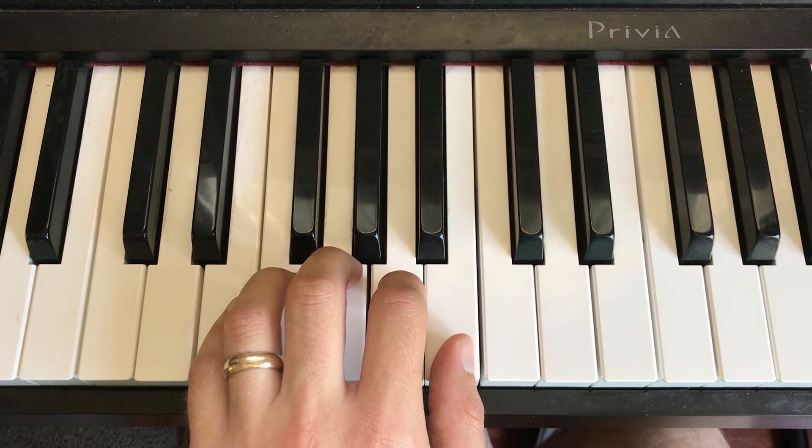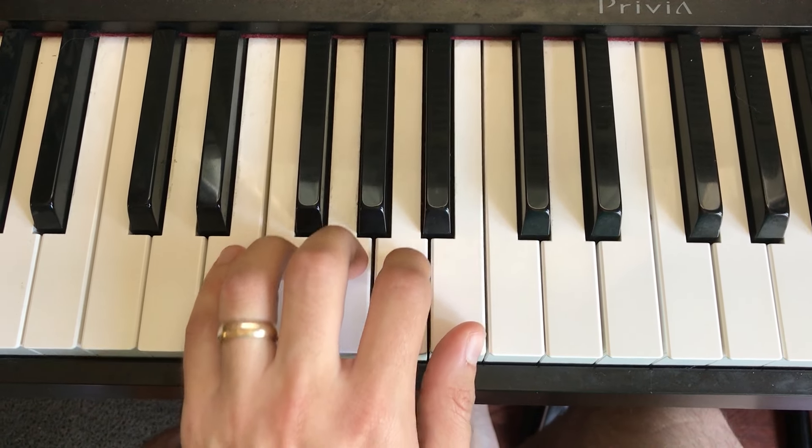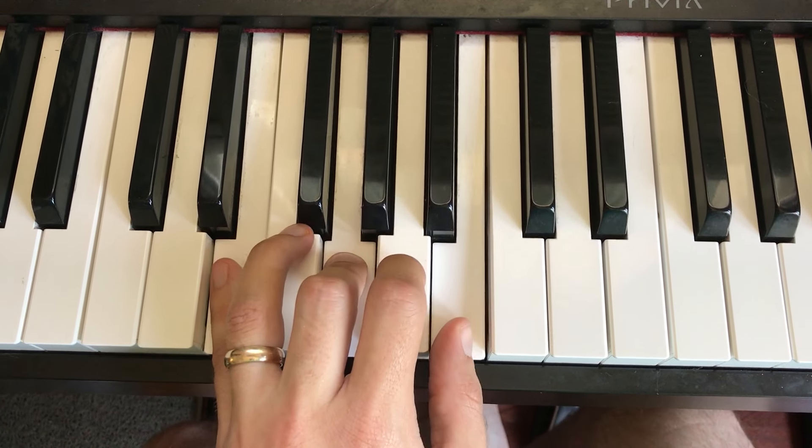This is an E minor chord inversion dance. We're starting with an E minor. That's an E, a G, and a B.